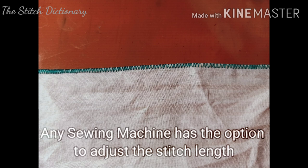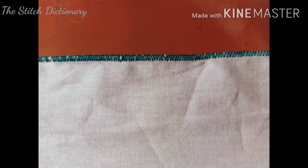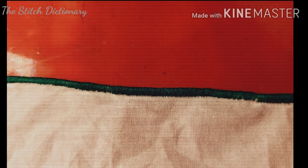Any brand is available. The stitch is on the left side of the foot. The texture is very close on the left side of the foot. This is one point of the foot.